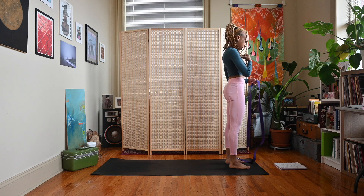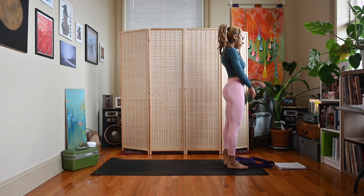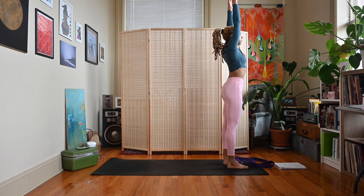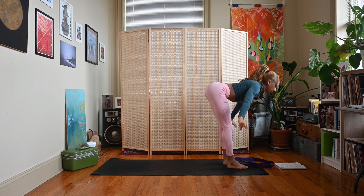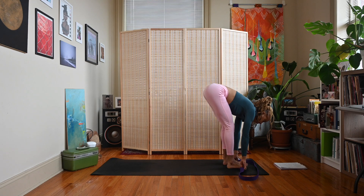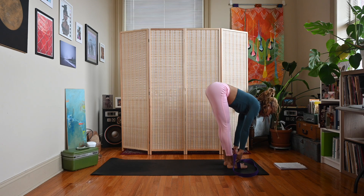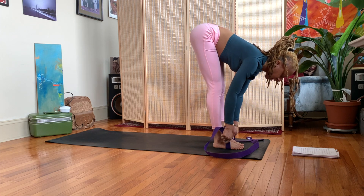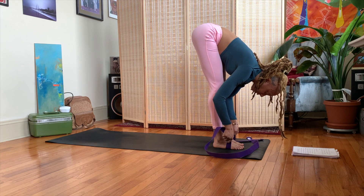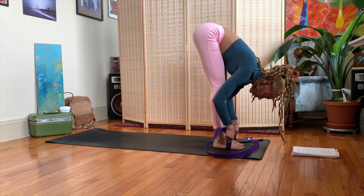Your strap, your block, your belt — whatever you have available. Let's sweep the arms up, elongating the spine. Exhale, push the walls away, dive down towards your feet, grab your strap, bring it underneath the balls of your feet, holding one side in either hand. Inhale, lengthen the spine with a half lift. Exhale, use the strap to pull you deep into your forward fold — of course not coming so deep that you injure yourself, but just using the strap to assist you.